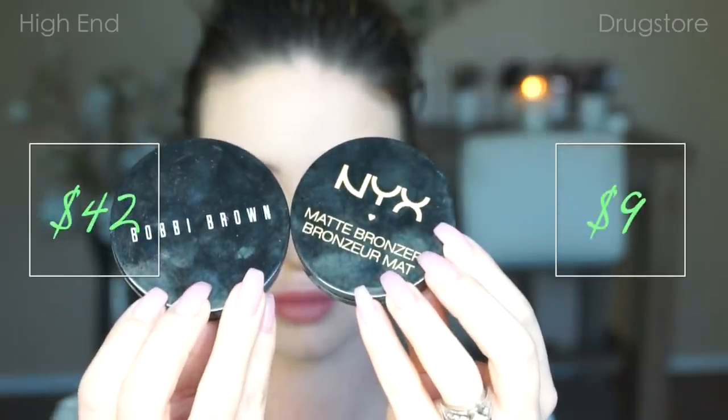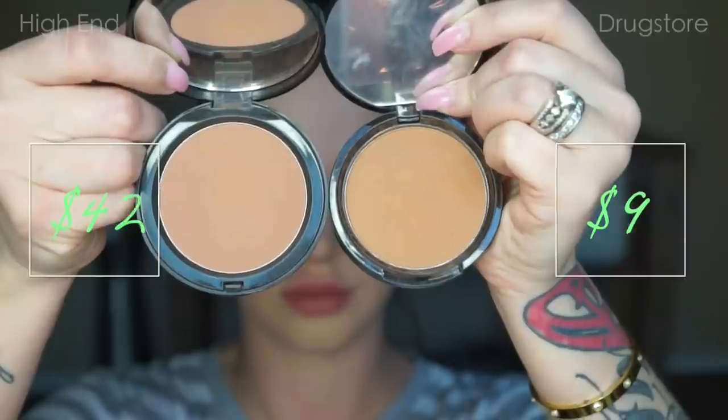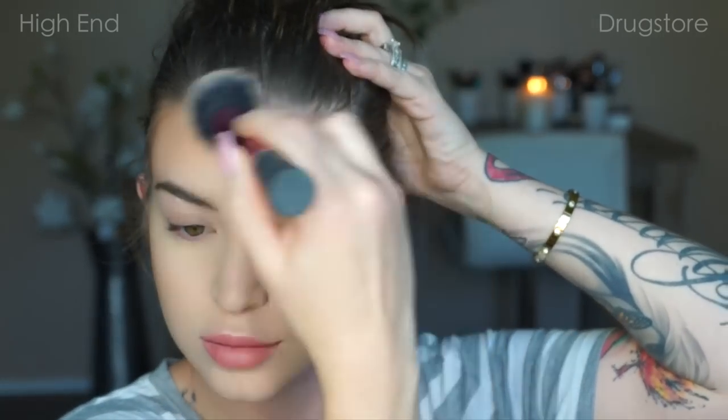Now I want to add some color back into my face and bronze it up. I'm going to go in first with the Bobbi Brown Elvis Duran — these two are identical — using the Bobbi Brown Powder Brush, hitting my temples, cheeks, and jawline. Think of the number three going on the side of your face. And now I'm going to go in with my Real Techniques Blush Brush and the NYX Bronzer and do the same thing to that side. Because I have oily skin, I like to stick with matte bronzers and stay away from anything with shimmer or sheen.